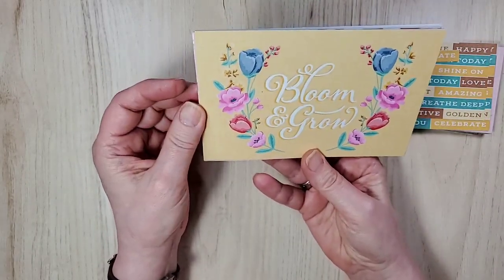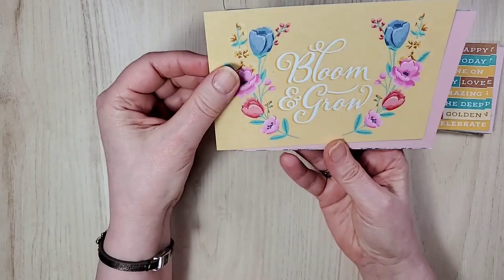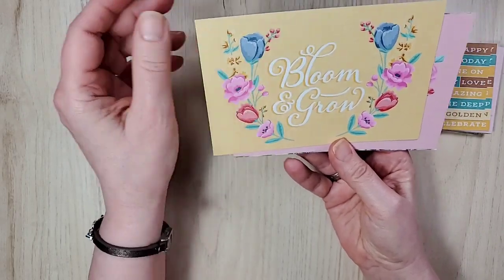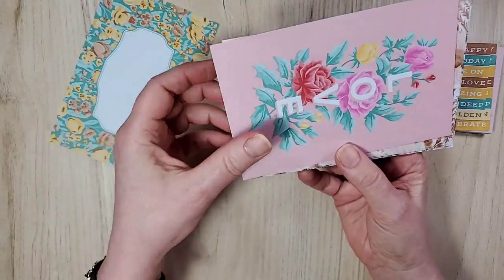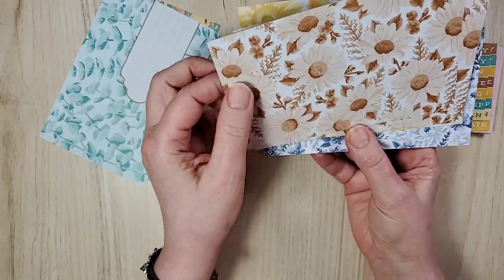In case you're saying to yourself, 'but my cards aren't 4x6' — don't you worry. You get two of each. I think we'll do the front, then the back. That one's pretty and I love the colors. In case you're wondering, yes, these are the new in-colors, which I will go over in a moment.